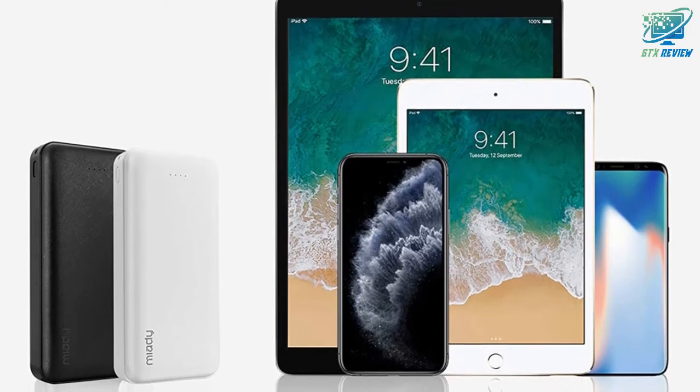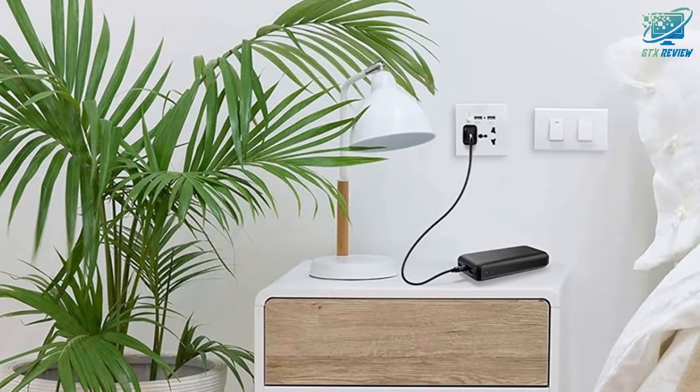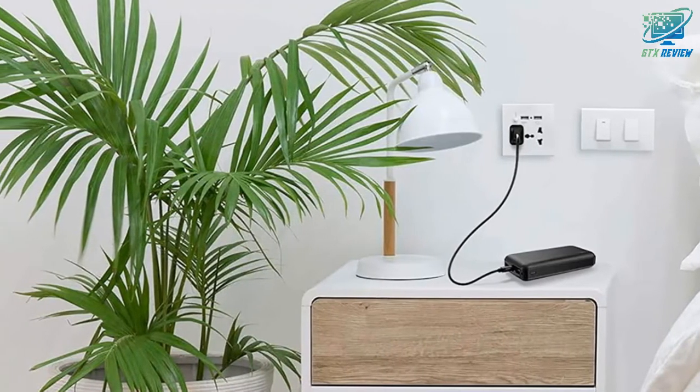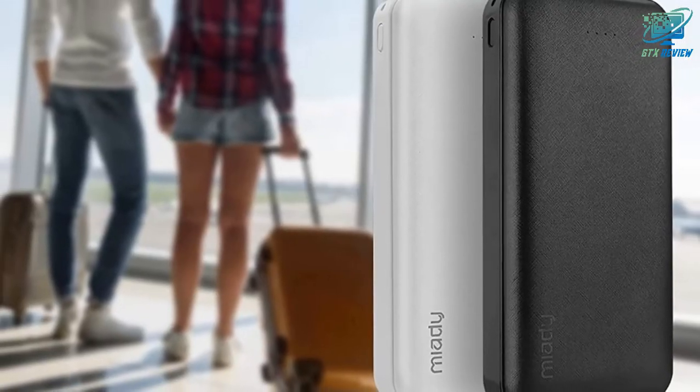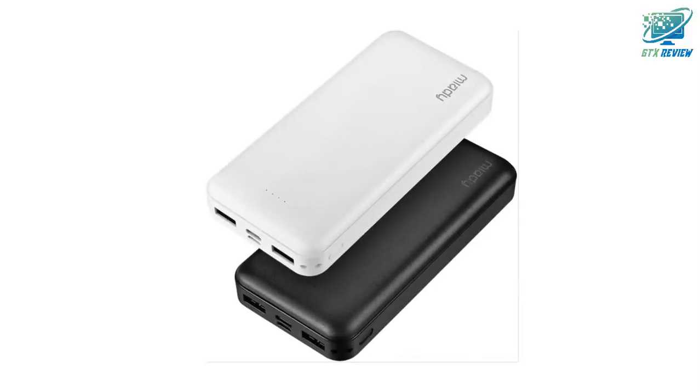Widely compatible, these power banks are able to charge most modern phones and tablets as well. Please note that only micro USB cables are provided to recharge the power banks and some Android phones. To charge other phones, please use your own phone cables.